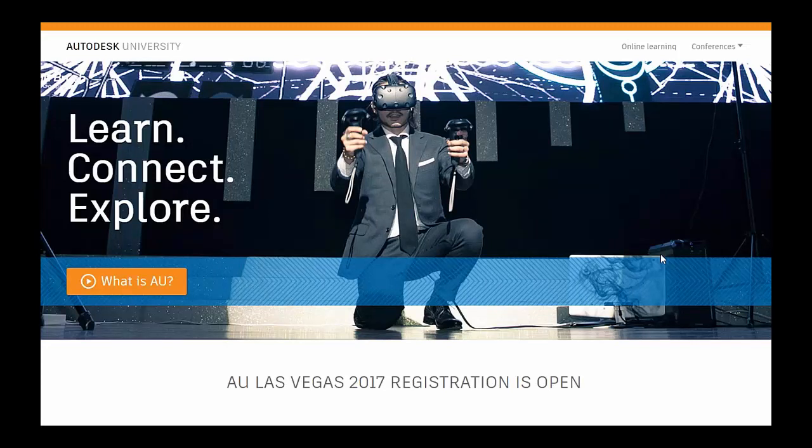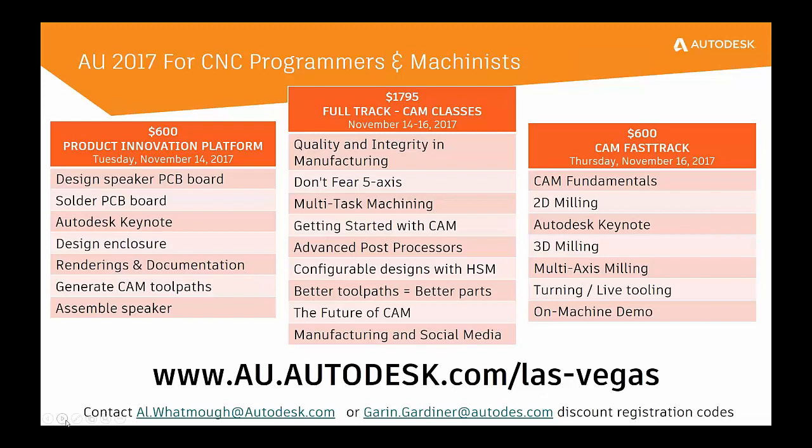AU is made up of a lot of classes taught by experts from Autodesk and from the user community. But in conjunction with all the classes, there are a lot of social networking opportunities, so don't just look at this and say AU is a few classes — keep in mind that we're networking with all these other people as well.